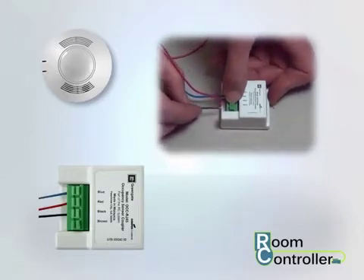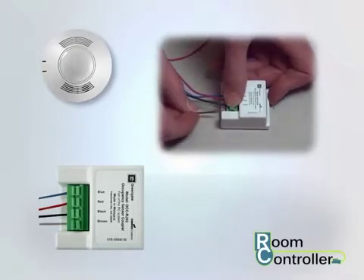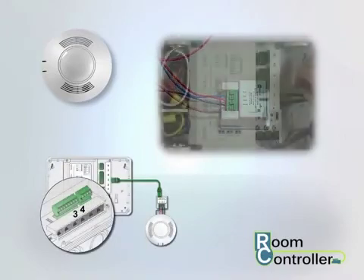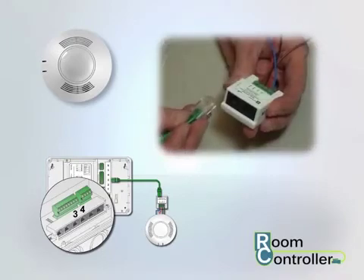Once the blue, red, and black wires are secure, if the sensor also has a brown wire, attach this at the provided location. Then attach a quick connect cable between one of the room controller's sensor ports and one of the ports on the occupancy sensor coupler.